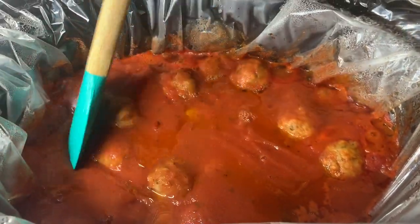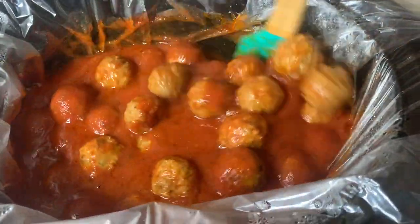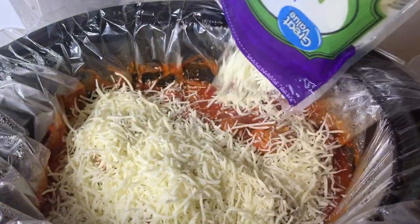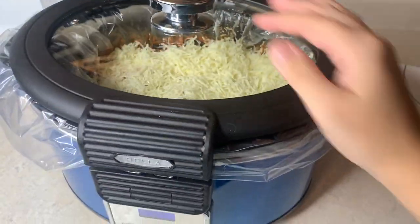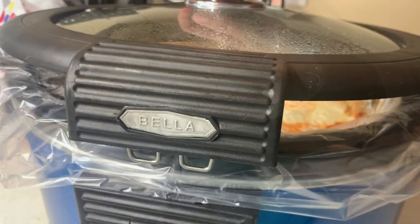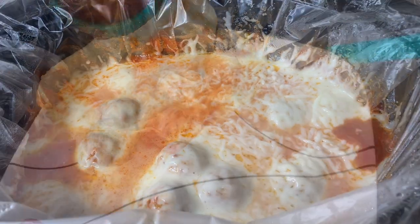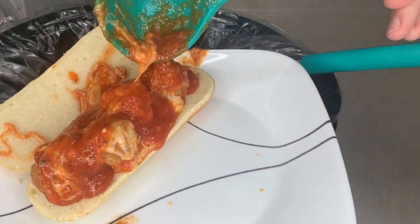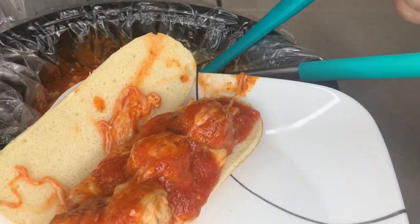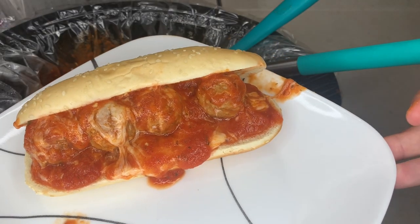This is how they looked after about four and a half hours in the crock pot. I gave them a good stir and then added the whole bag of mozzarella cheese — that's two cups — right on top, then closed the crock pot back up until it was nice and melted. After it's melted and all cheesy, you can serve it however you want: over spaghetti, as an appetizer, or like we did — on hoagie rolls as meatball subs. They were very delicious.